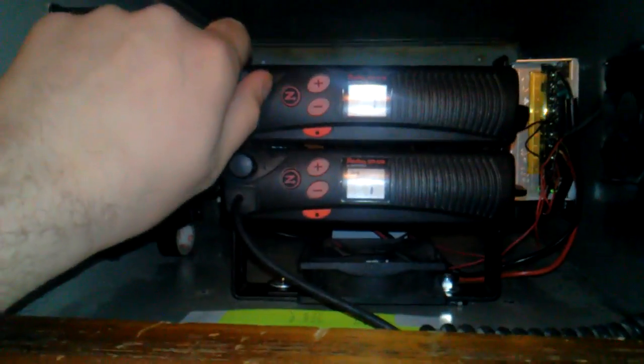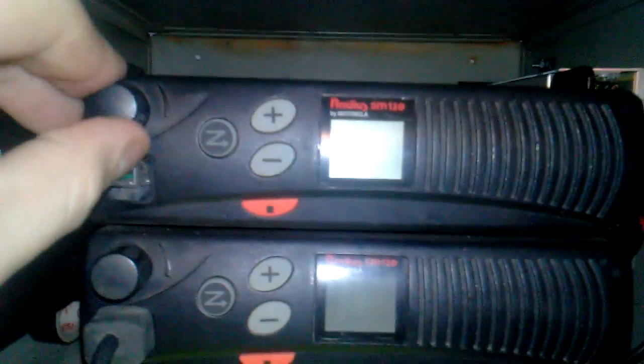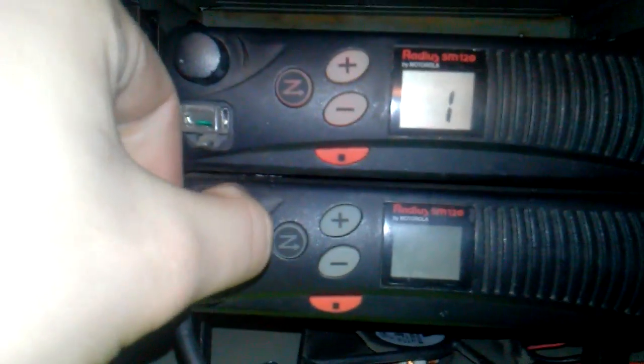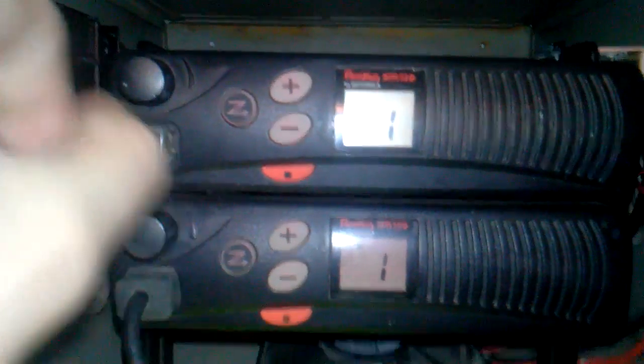I'm going to go ahead and basically show you guys how this thing works. When you have this set up, in order to turn her on, you always want to turn on the receiver radio first. Then you want to bring on the transmit radio. You always want to make sure that the channels are the same.